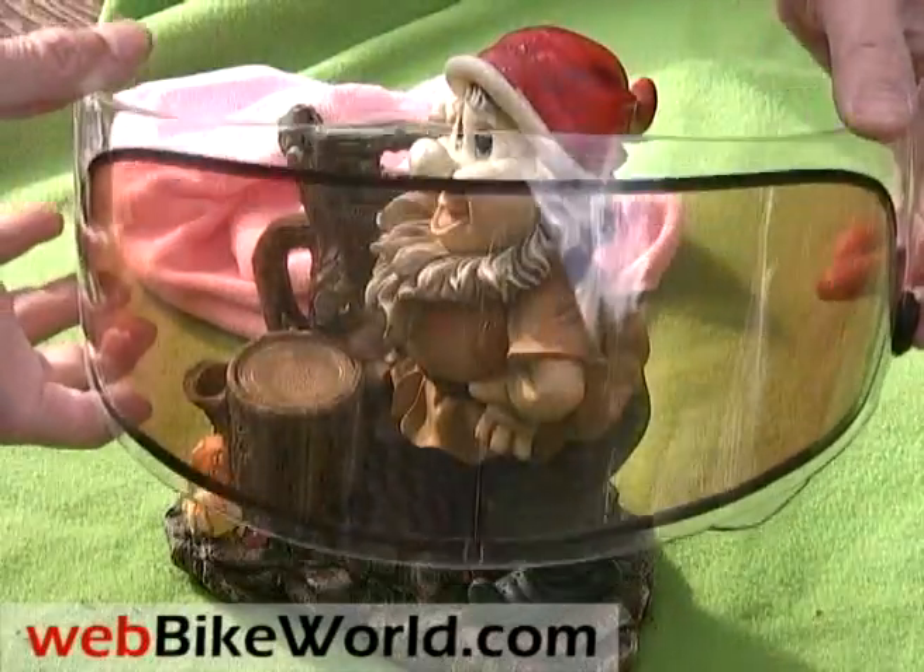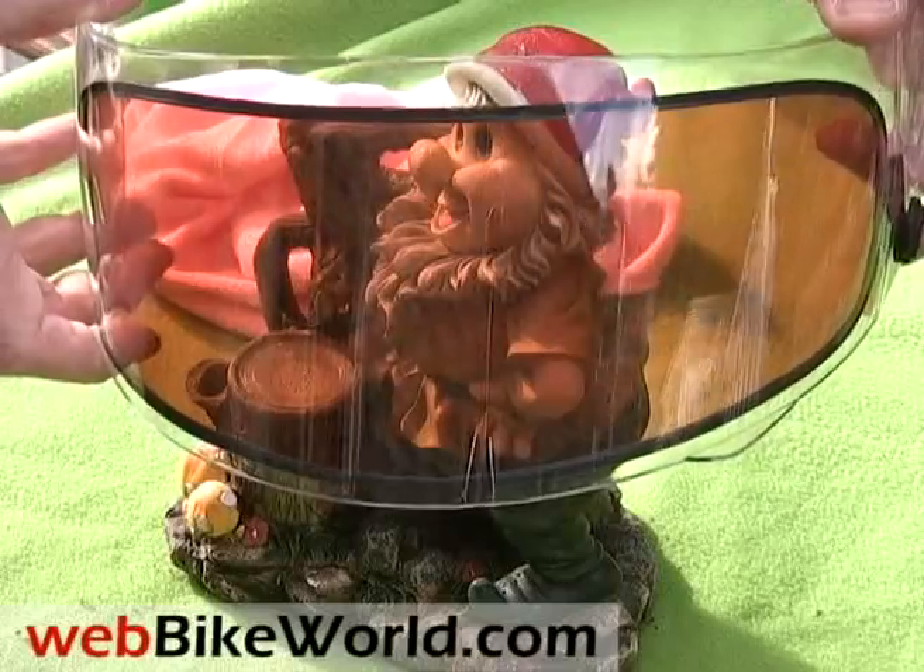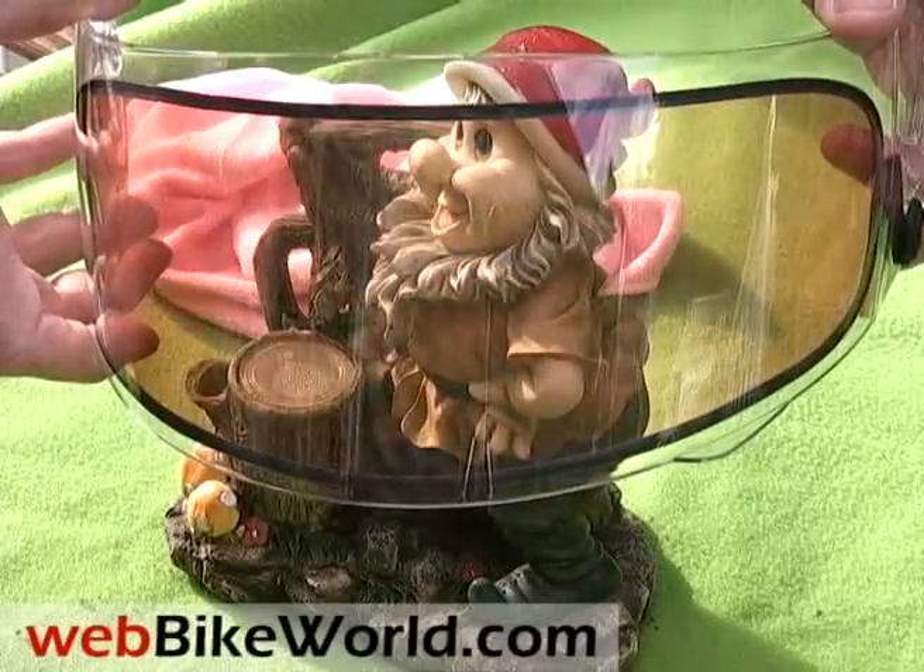We have more specifics on the Akuma Gemini Tint-on-Demand visor on WebBikeWorld.com, so be sure to check it out.